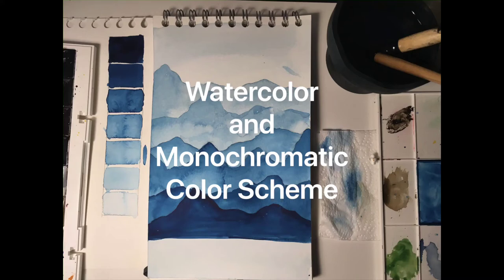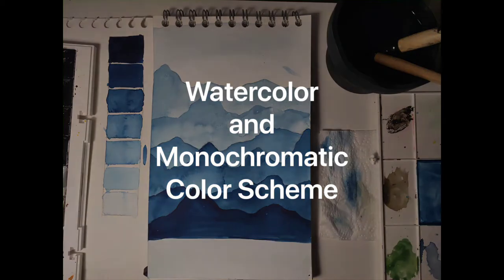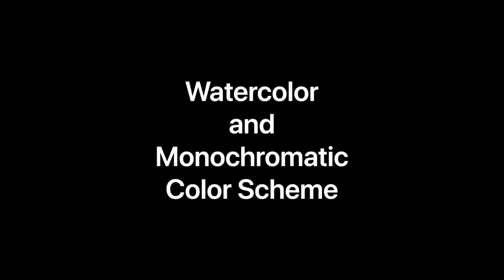Hello dear students, welcome to this week's art lesson. This is Miss Maro here and I'm greeting every single one of you. As you remember, last week we talked about monochromatic color scheme and how different artists use it. But today we're going to practice it with watercolor, so we're going to learn a new technique.